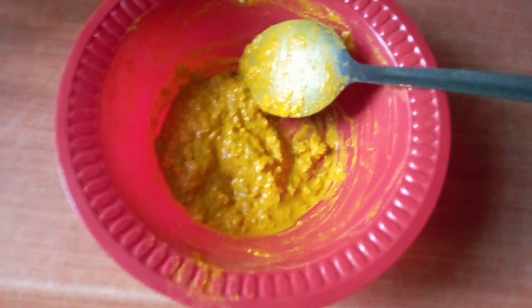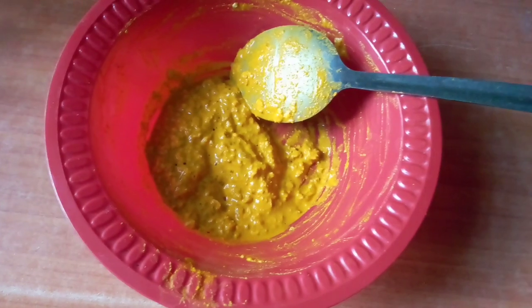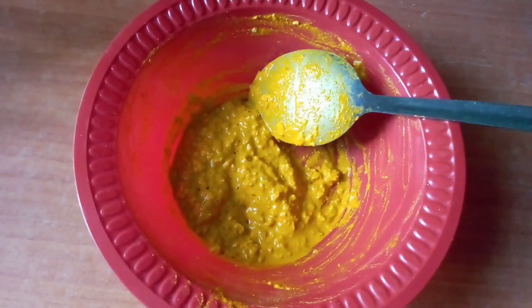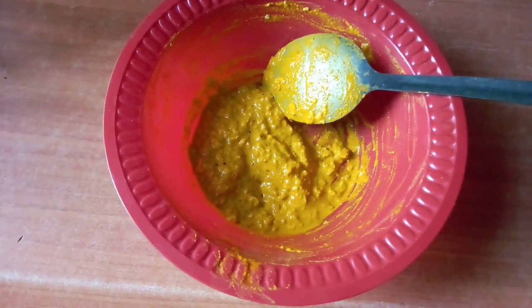So this is your turmeric, Quaker oats, and aloe vera. I'm going to work this now onto my face and leave it for 30 to 45 minutes before I wash it off. I'll be showing you the results after.